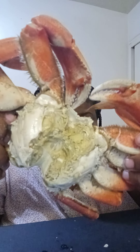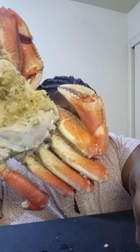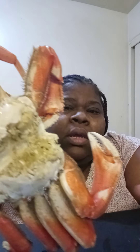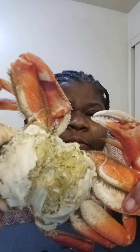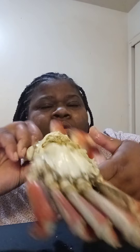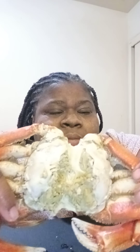So once you finish — it fell off, oh my god — so basically this is the Dungeness crab. What I'm gonna do is clean this out.